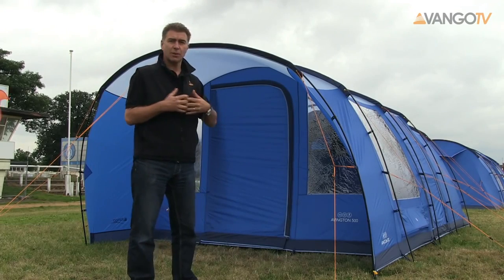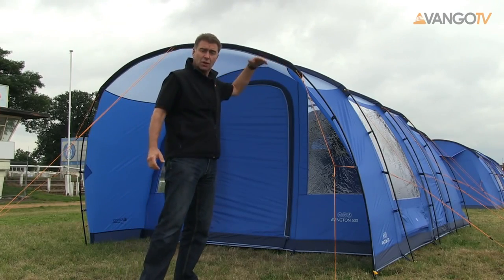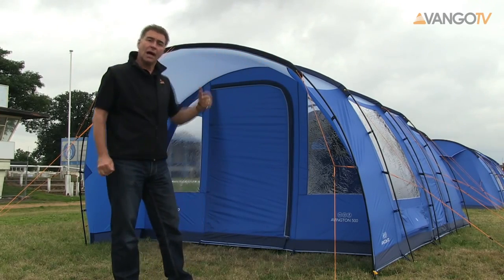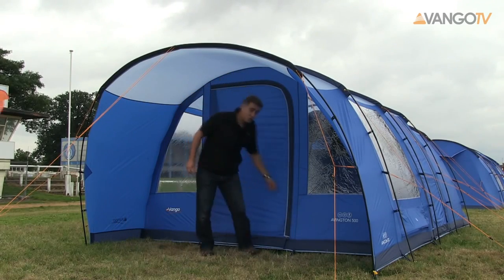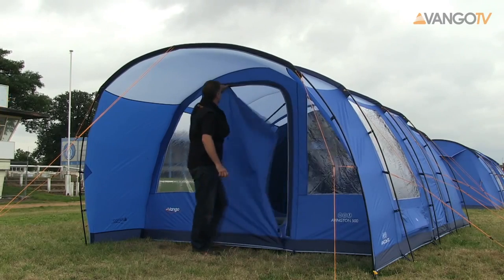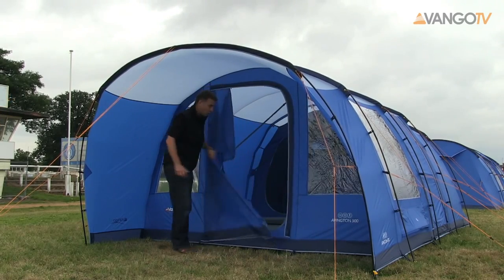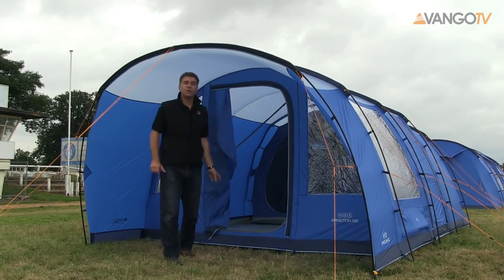As we enter the tent you can see straight away it has got a porch area inbuilt, which gives you protection over the door. Popping inside, you can see easy access because we have a U-shaped door that zips all the way around, and it shows that we have a fully sewn-in groundsheet.